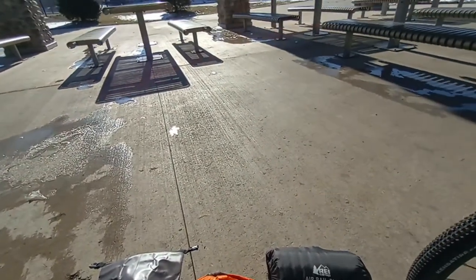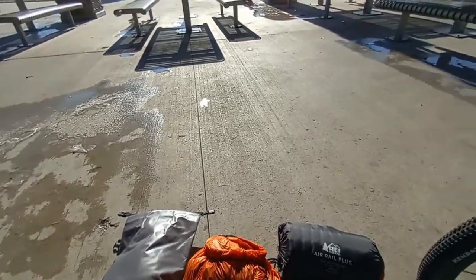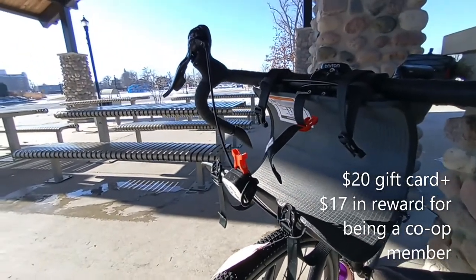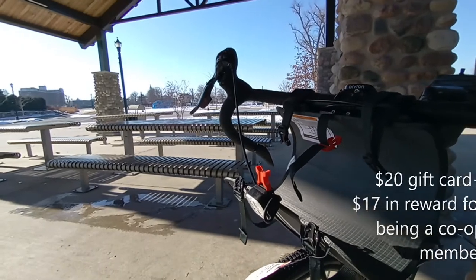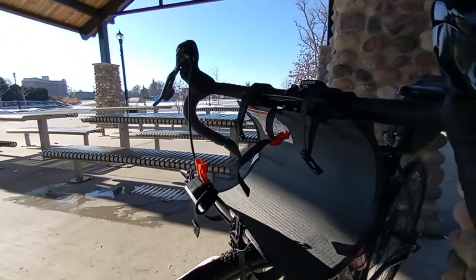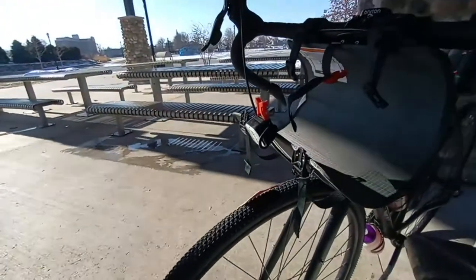Another pro is that REI often has sales. This month, spend $100 and get a $20 gift card, so I got a gift card back. I was really looking at getting some bags from a different website, but they had a clickbaity coupon code and the bags didn't qualify for it. It is what it is — money's tight, the price of everything is going up, and the guy with the best deal is going to win sometimes.